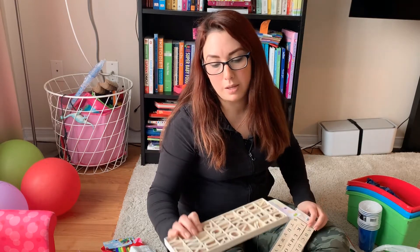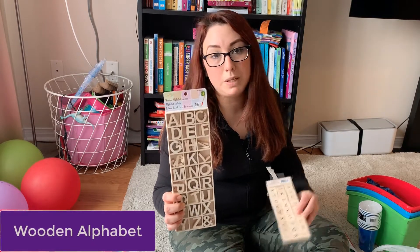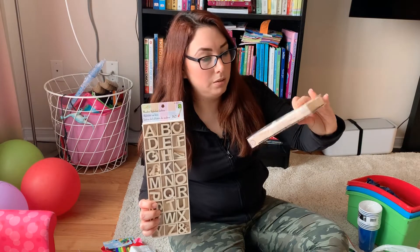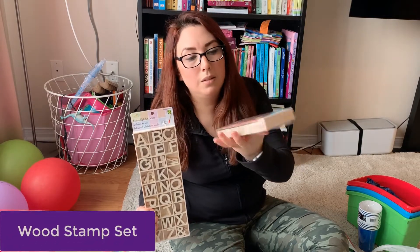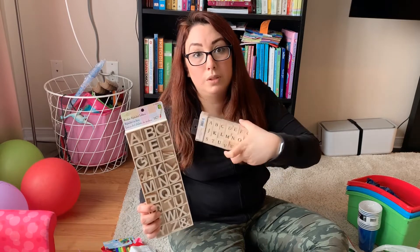Because we are working with words and letters, I got her these wooden alphabet letters — I think these will be useful for some practicing. These ones are a little wood stamp set, which I think will be useful as well for her to practice with some words and letters.